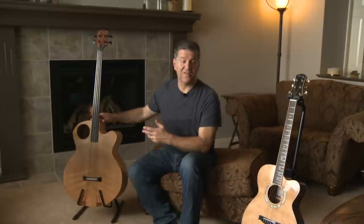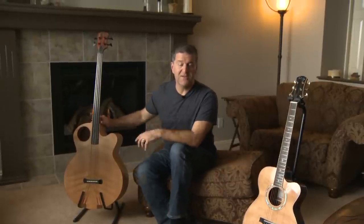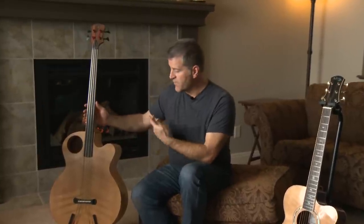So here I am with a Tenosa bass. I credit the design to R.M. Mottola. He's the senior editor of American Luthier Journal, and he's designed a lot of instruments, including this one. I made it, but he designed it.